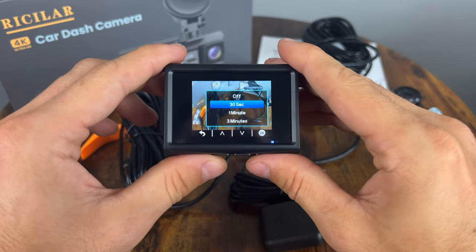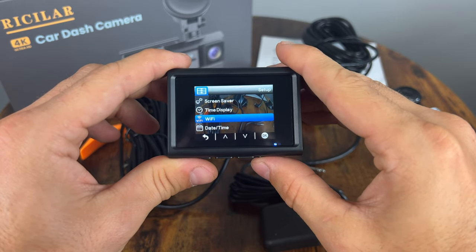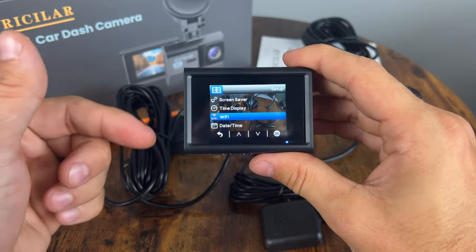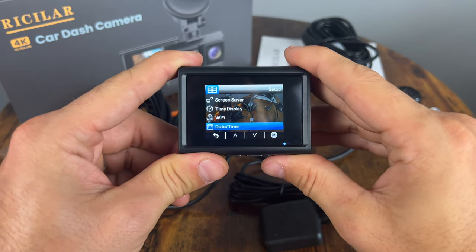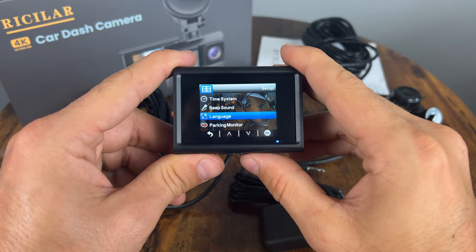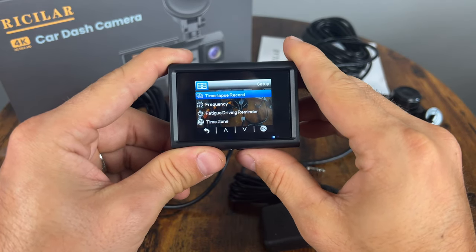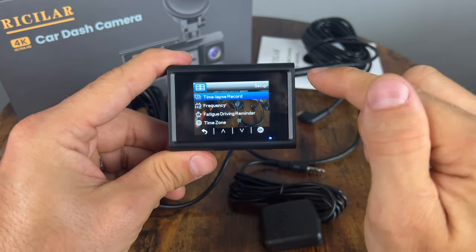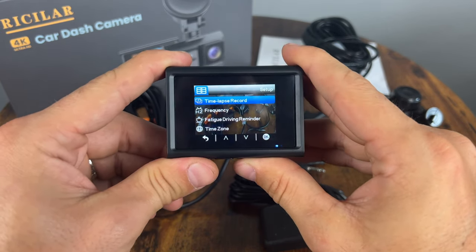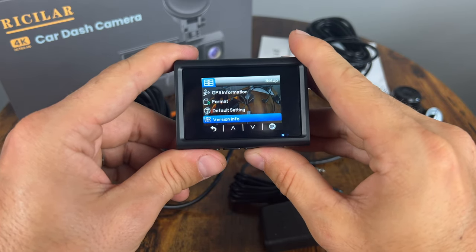System settings: we have the screensaver — we want to do that after 30 seconds so it doesn't distract you while driving at night. Time display — keep that on. Wi-Fi — I will connect that to my phone in a minute to see if there's anything special; I believe that's just for getting footage off and changing settings. Date and time — that is accurate. Beep sounds already turned off, great. Parking monitor — if you have it hardwired in, you can enable it and it will do a time lapse while the car is parked. Time lapse record — you can enable that manually, but that will stop regular footage recording. Frequency is 50 or 60 Hz — I'm in the 60 Hz zone. And format the card and reset to default settings.